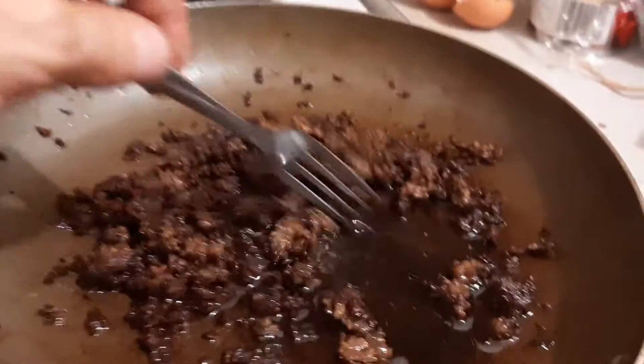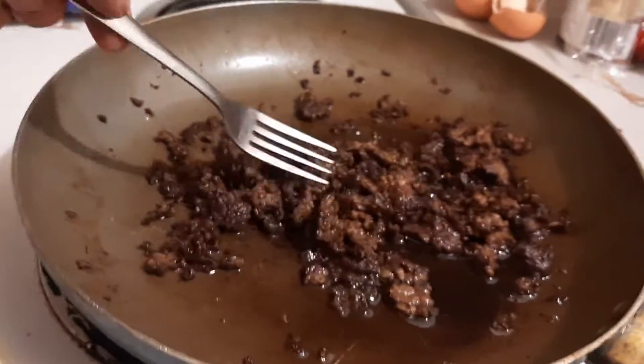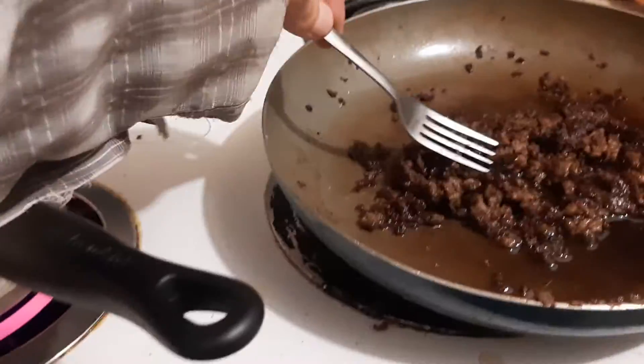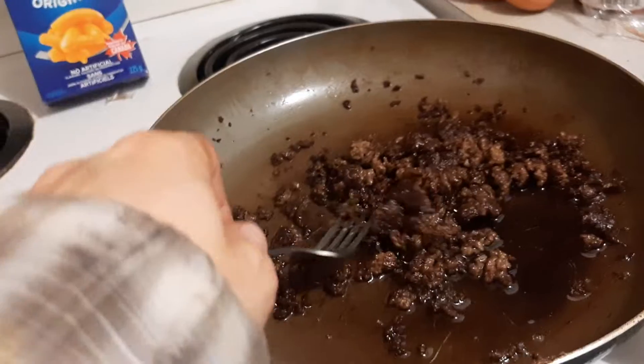The idea behind just letting it simmer like this is because you don't want to use any salt or any spices, because it affects the taste of the Kraft in it. So you just let the natural flavor of the hamburger absorb while you're keeping it warm.